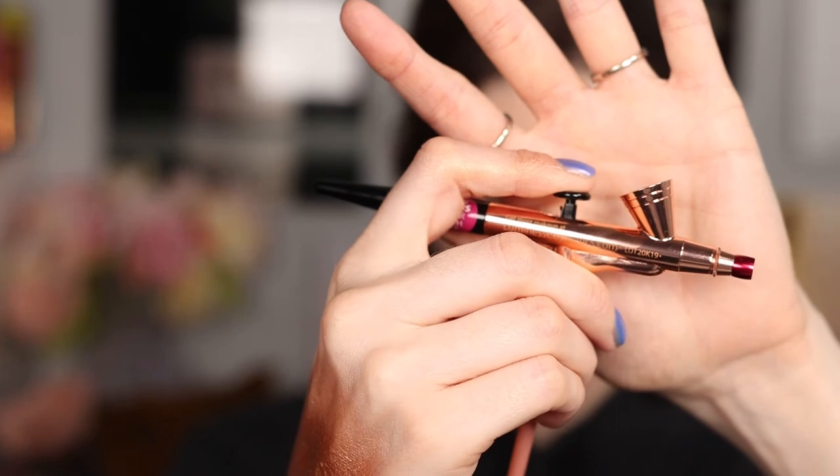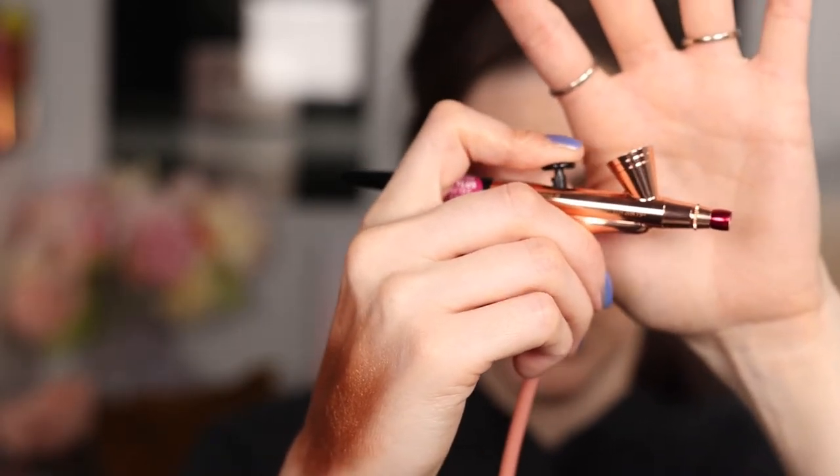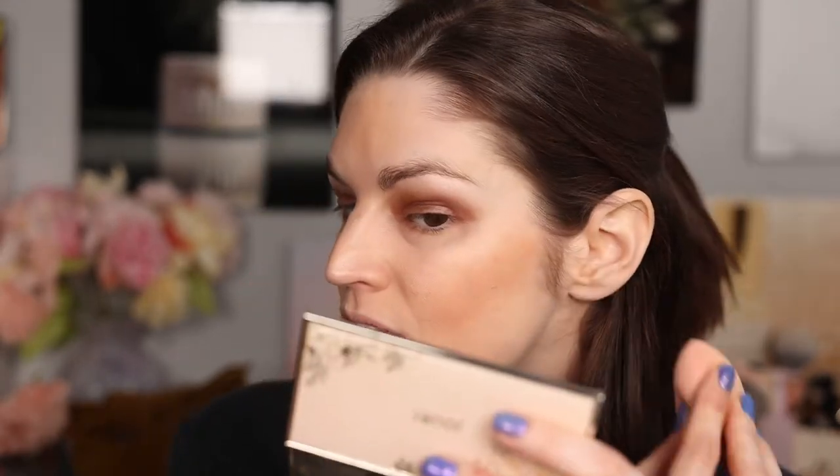This bronze color on the eyes would actually be really pretty. There's definitely a way to make this work. You've got to know the right amount — if you pull the button all the way back it's too wet, but if you don't pull it enough there's not enough spray. It's a really fine balance, and then there's the distance from your face as well. This foundation shade is not right for me. I think if the shade was correct it would look a lot more natural.